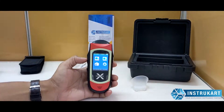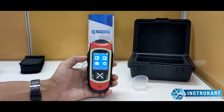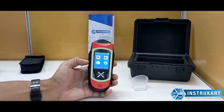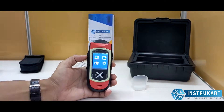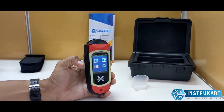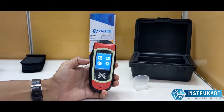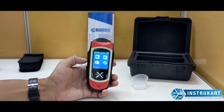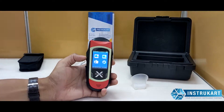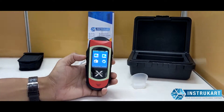Hello and welcome to Instrocart, your worldwide instrument partner. We have a breath analyzer tester, also called the Alco Visor Thermal with a thermal printer, model number WPT2. This breath analyzer is very well applicable for police departments, traffic checks, industries, airports, and any other related applications where you need to check the alcohol level of a person.